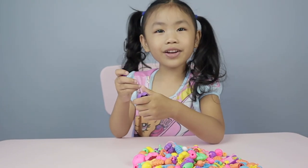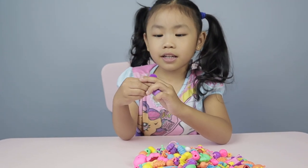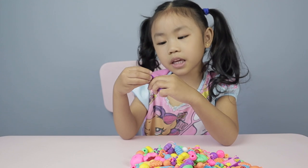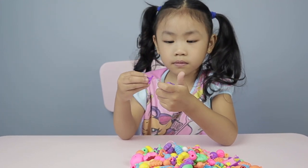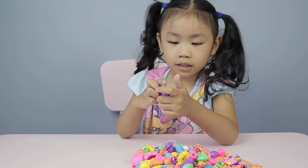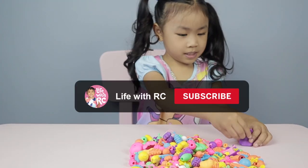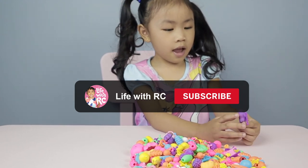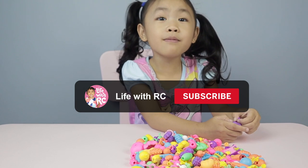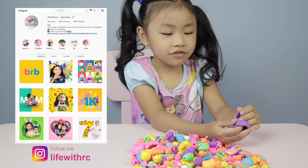Hi everybody! Welcome back to our channel! Welcome back to Life with Archie! Today we're going to show you how to make some DIY jewelry using Snap Poppy! Before we get started, if you're new to our channel, don't forget to hit the subscribe button and follow us on Instagram!